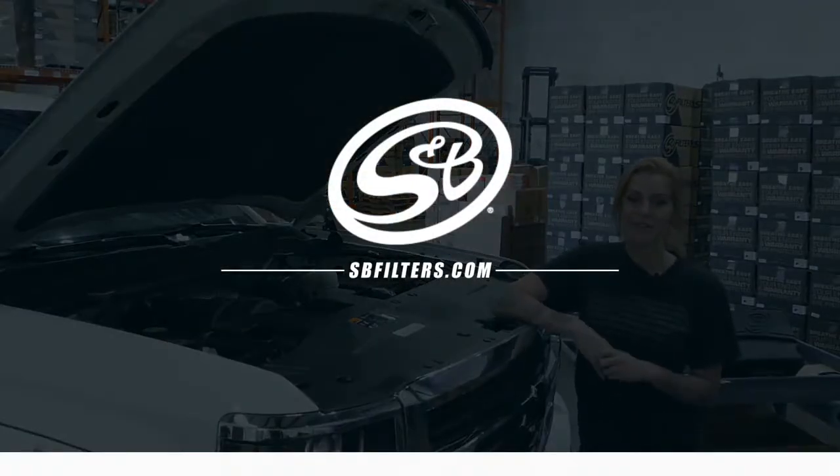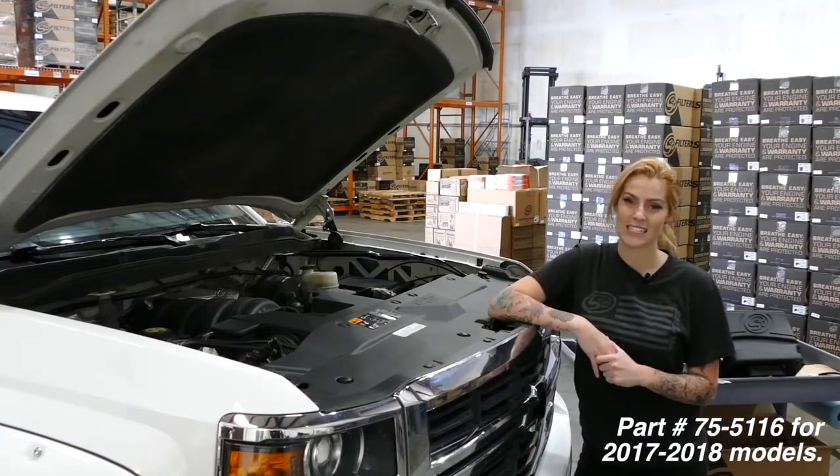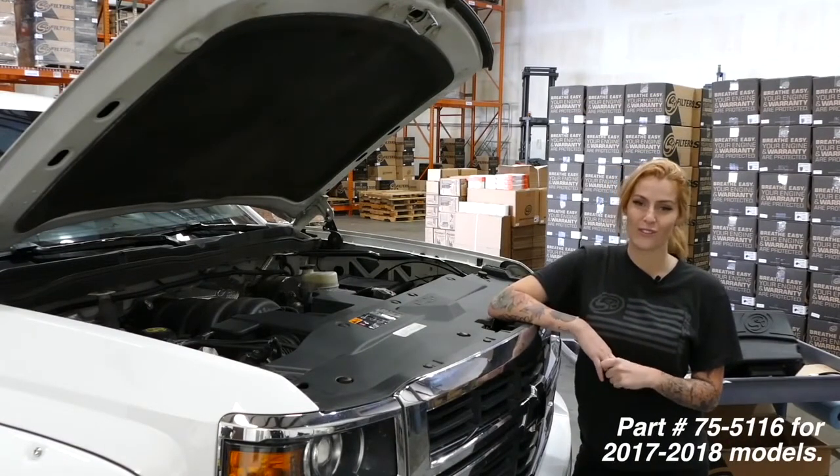Hey guys, it's Katie Kelley, and today we're going to be installing SMB's cold air intake, part number 755069, that fits the Sierra and Silverado 1500 5.3 and 6.2 liter.